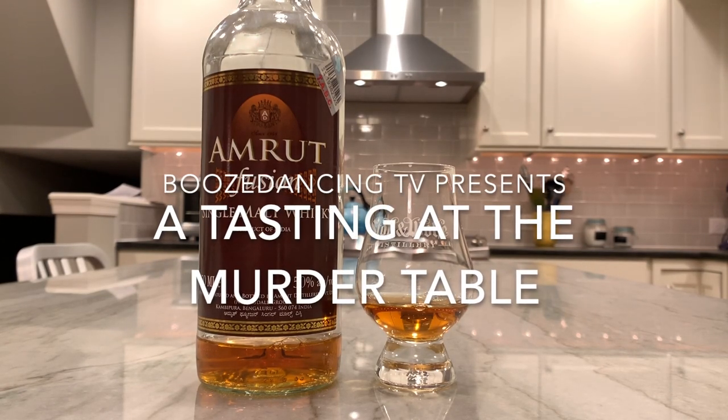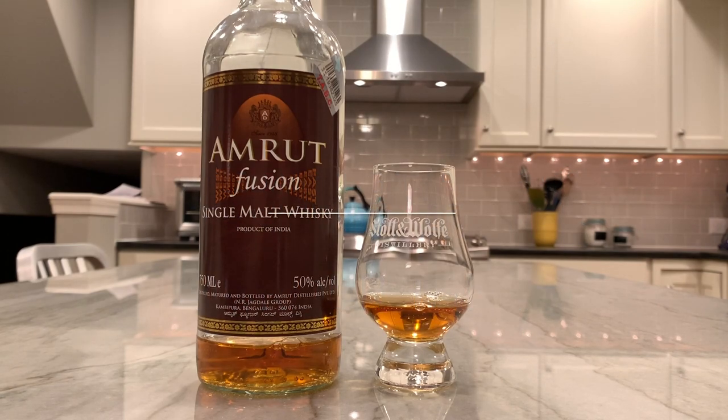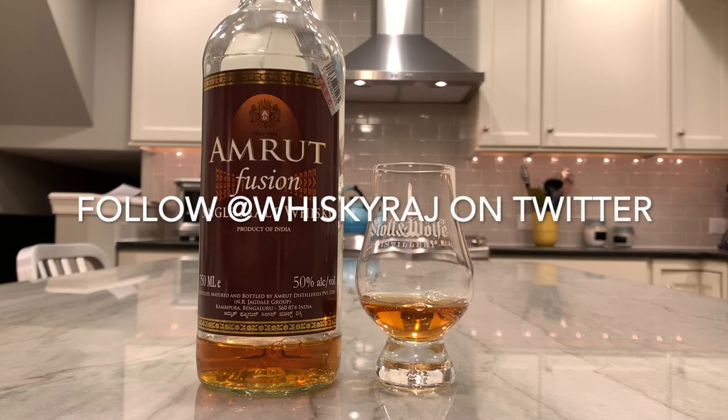Good evening, everyone. Gilo here at the Murder Table. Tonight we're going to try Amrit Fusion Single Malt Indian Whiskey. This is imported to the United States by Glass Revolution Imports, headed by our friend Whiskey Raj, a.k.a. Raj Sabarwal.